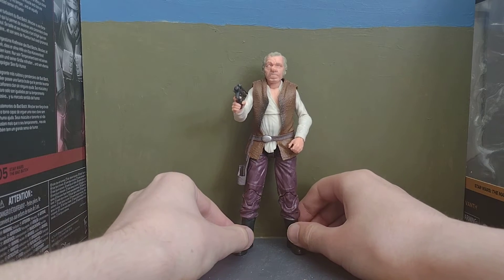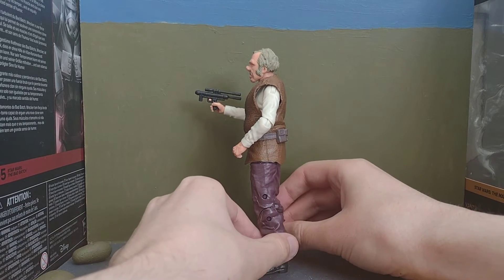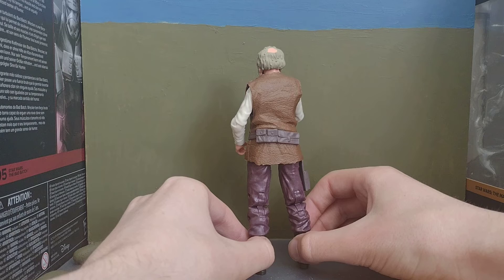I'll just get into it and give a spin around like this. I do actually need to get one of those spinny things — I'll probably have to get one from Amazon next time.